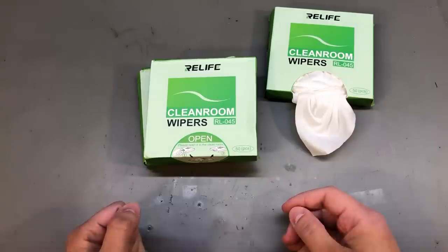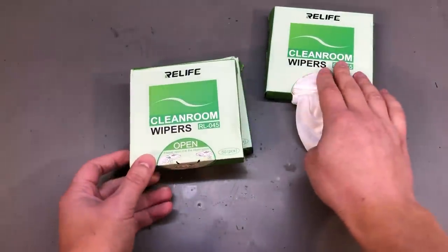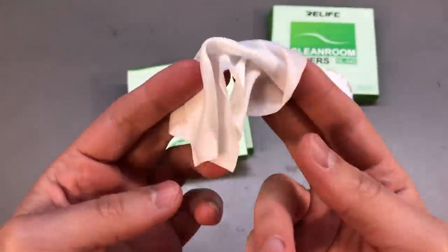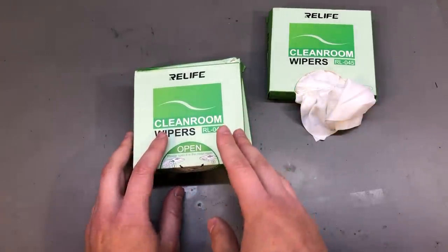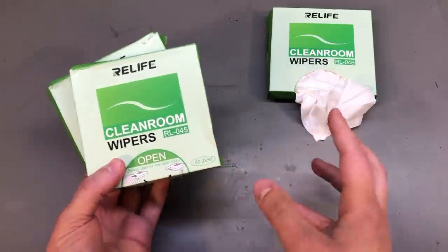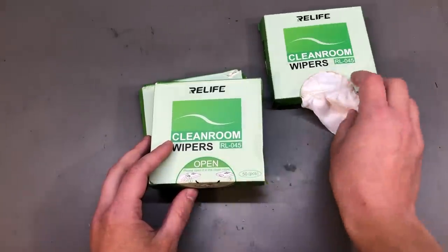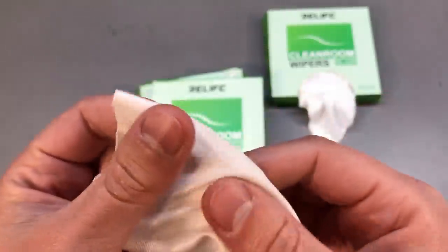These are some lint-free clean room wipes — they're really nice. I've bought these before and use them on the workbench whenever I need to wipe a PCB or something similar; I soak them in flux cleaner or IPA and they work great. When I showed these in a previous mailbag, people asked why I don't buy the Kimwipes that everyone uses. Here in Romania Kimwipes are not cheap, and when you add delivery cost it makes sense ordering these from AliExpress even if you wait 2 months. They're also not paper-based like Kimwipes — these feel a bit nicer and softer, so I suggest you try them out.